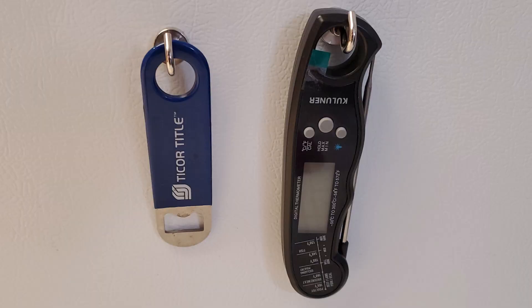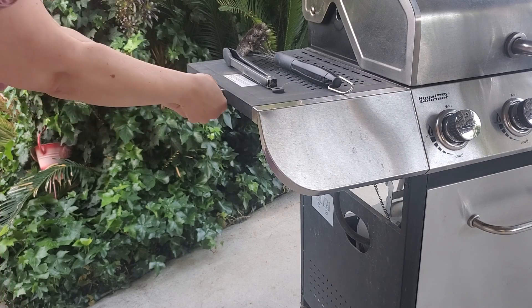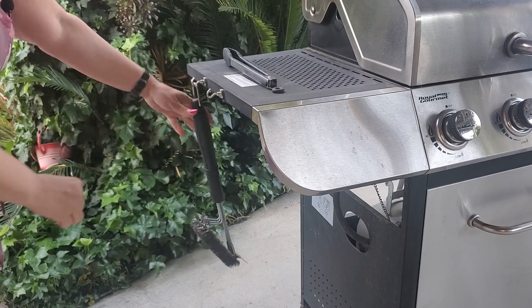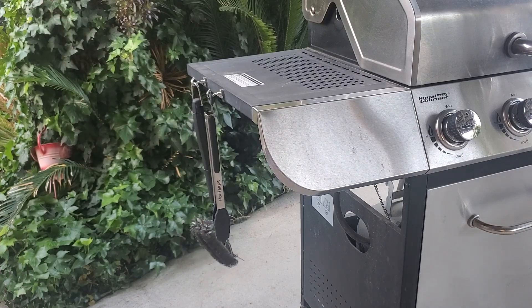This is also great for home use. You can use this on your kitchen refrigerator. And another thing we're gonna use it for is for our barbecue. A lot of barbecues usually have a hook so you can hang up your barbecue utensils, but ours don't, so I also got this to use outside for our barbecue to hold the grill cleaner. How awesome is this?